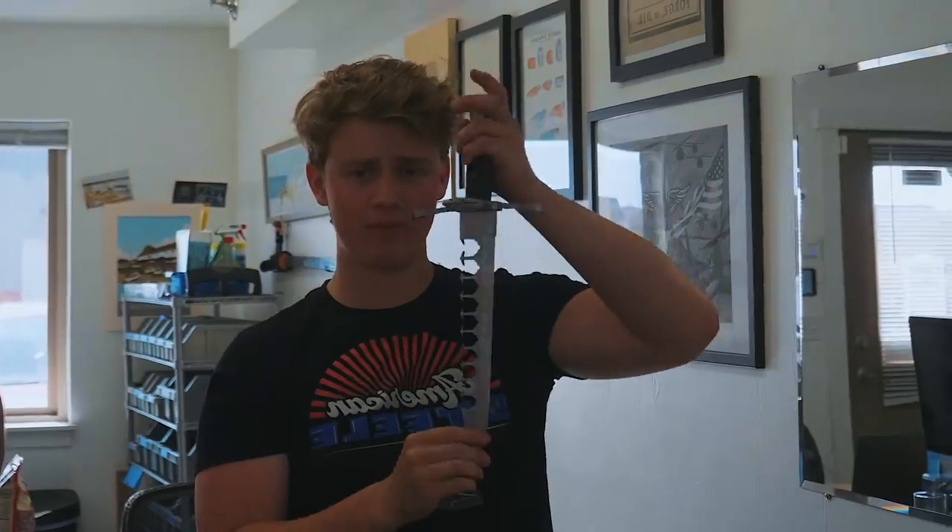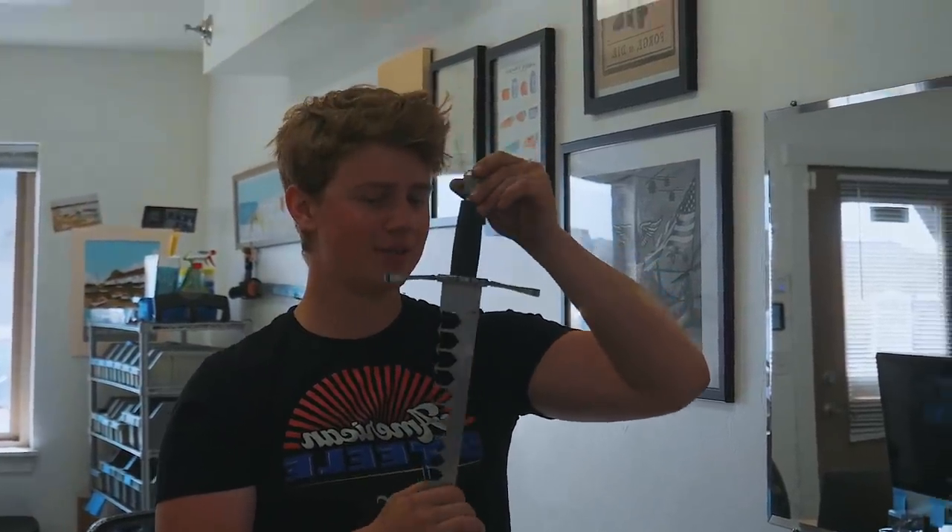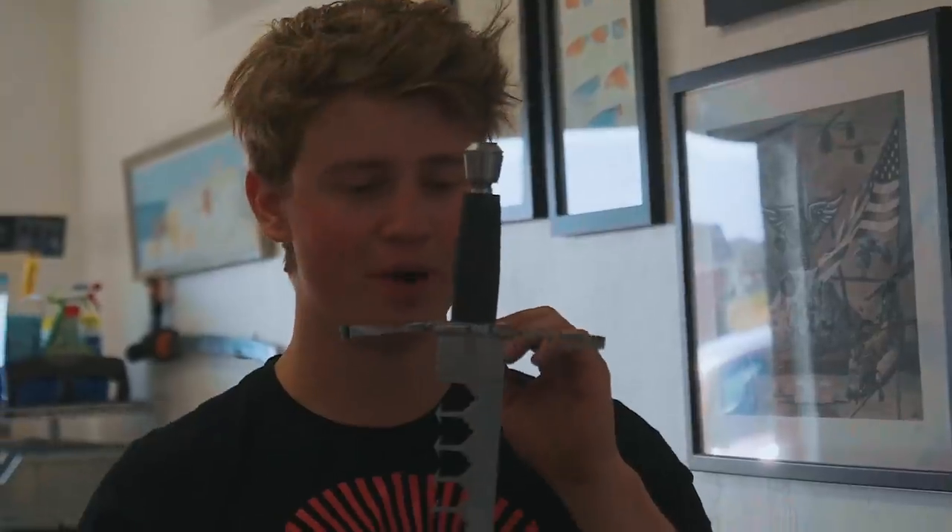Ladies and gentlemen, welcome back to the workshop. It is fantastic to have you here today. Today we're working on part 12 of the sword breaker build. In this episode we're going to be moving on to a pretty challenging part — doing the fluting of the handle.